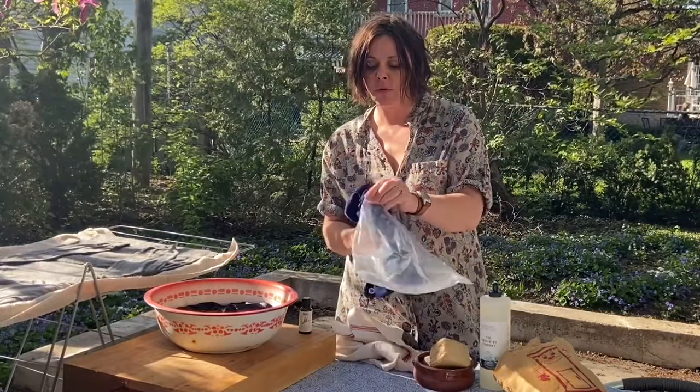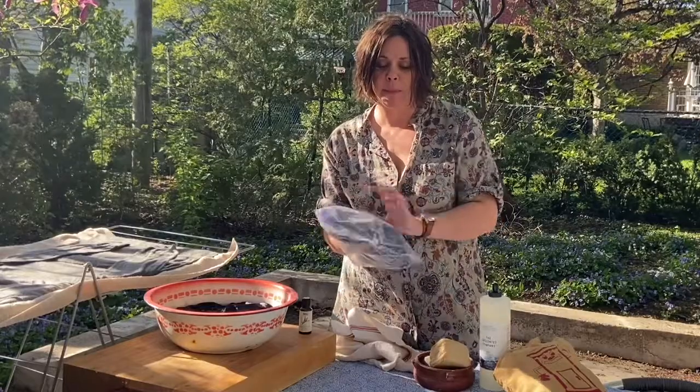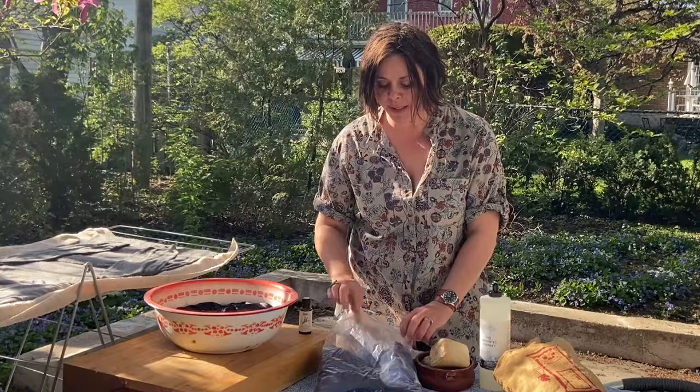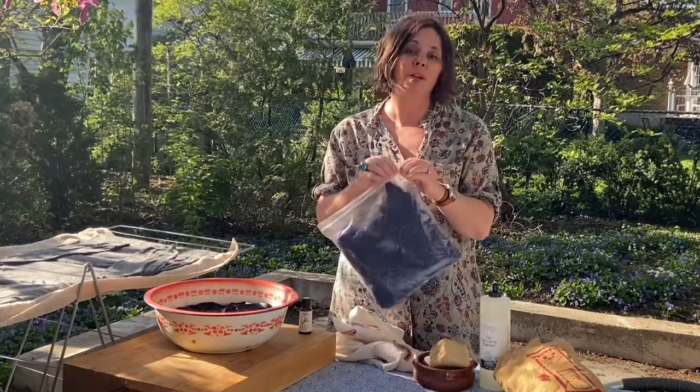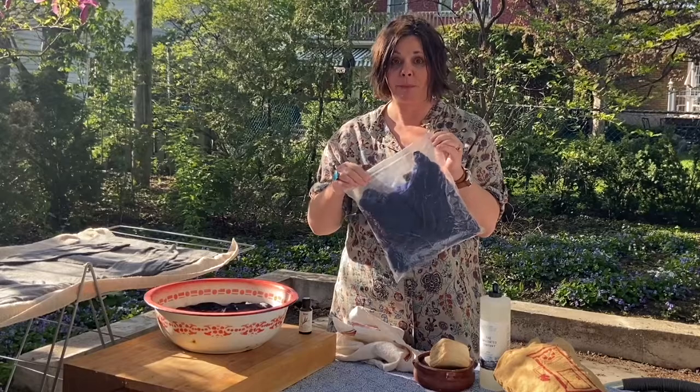I take my dress — or sweater, or whatever it is — and tuck it away in a Ziploc bag. At the end of the summer when I'm ready to get my pieces out again, I just reuse the same Ziplocs. Keeping them stored in a bag makes it easy come spring.